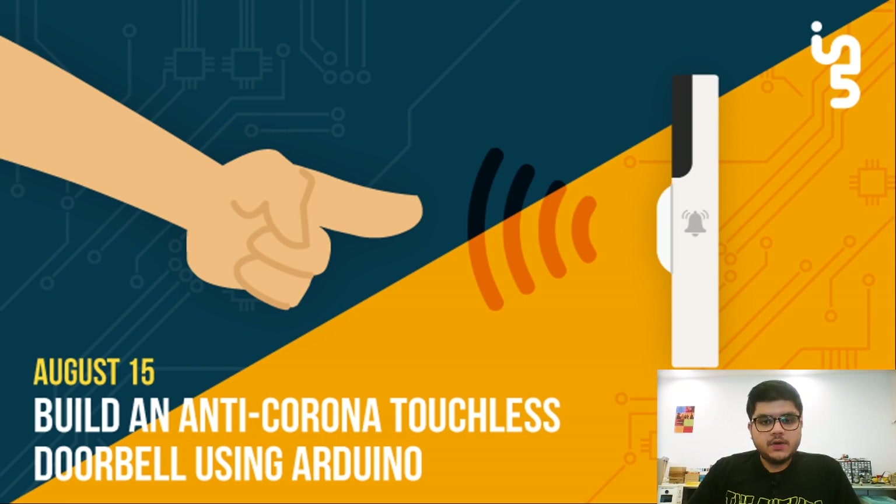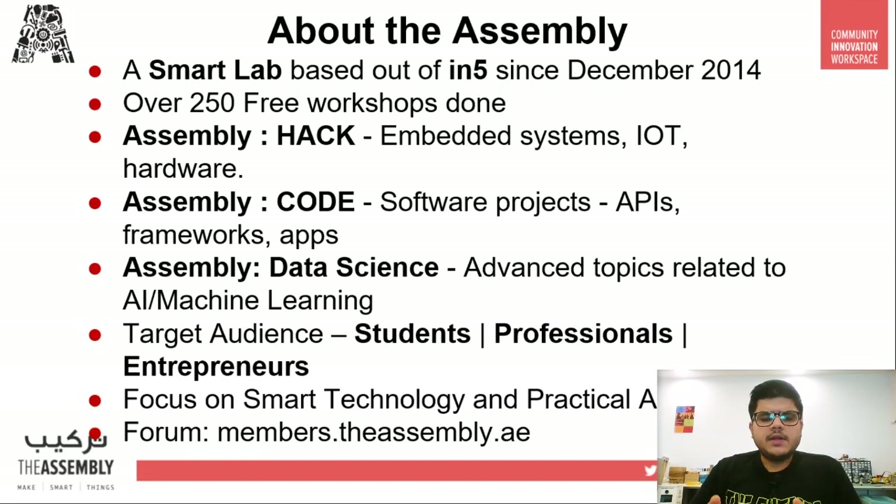Without further ado, let's get straight into it. Let's talk a little about the Assembly — it's basically a smart lab based in N5 since December 2014, and it's been around over six years. We've provided around 250 free workshops, categorized into three broad categories: hack, code, and data science. Hack workshops include hardware, embedded systems, IoT, etc. Code workshops are mainly focused on software, dealing with APIs, gaming projects, making apps, etc.